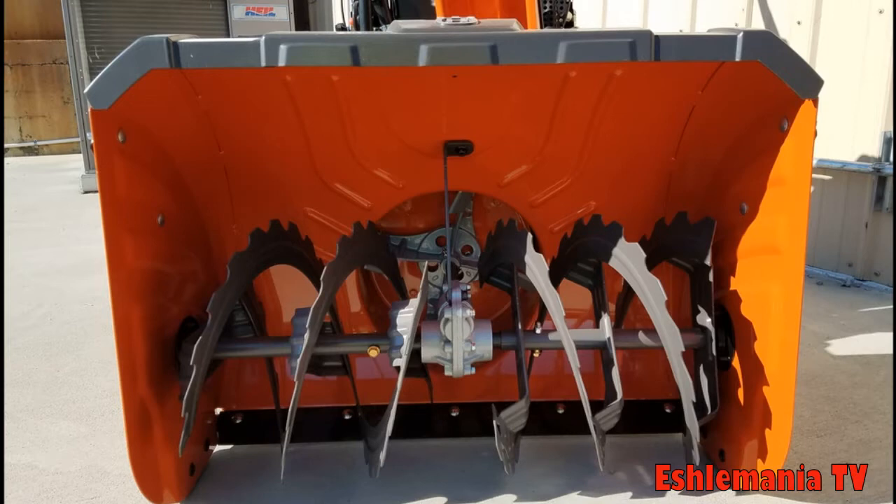Another big difference here is the cast iron gearbox. It adds a little bit more weight to the front end of the machine to help keep it down. It comes with a longer warranty and will last a lot longer than the cast aluminum gearbox in the standard ST-200 series snowblower.